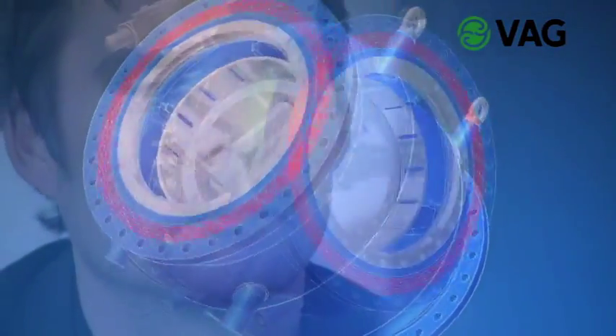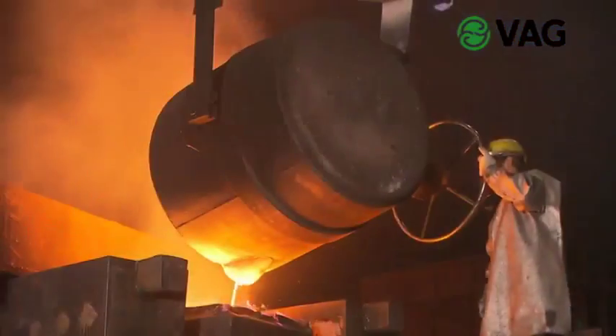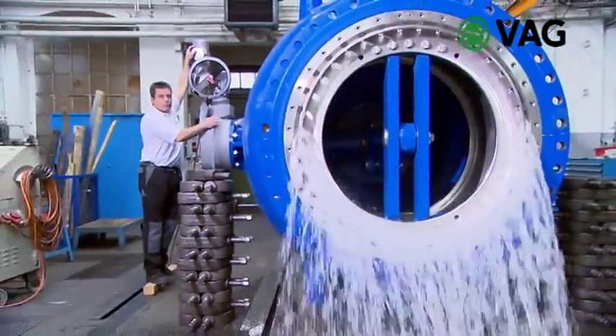From conception to design up to manufacturing, VAG is the right partner. High quality materials, sophisticated manufacturing technologies and 80 years of experience in the production and design of plunger valves are the elements leading from first demand to the finished product.